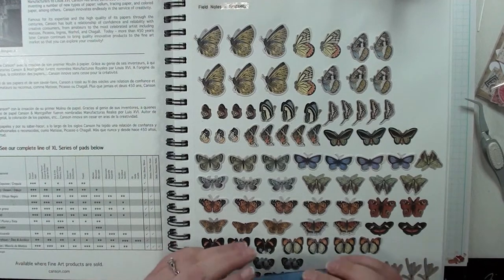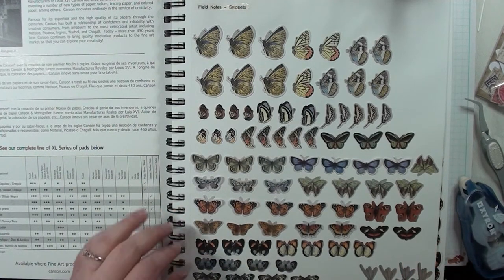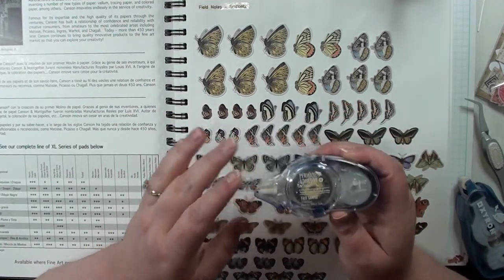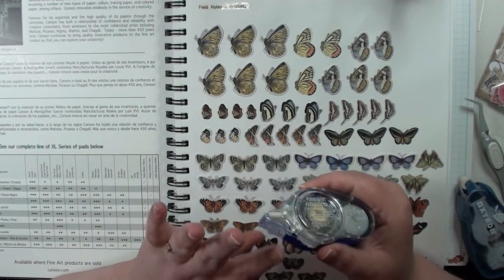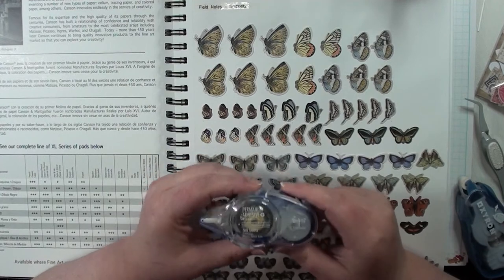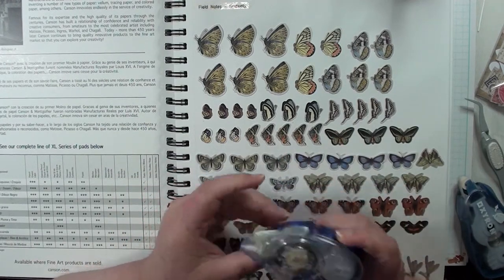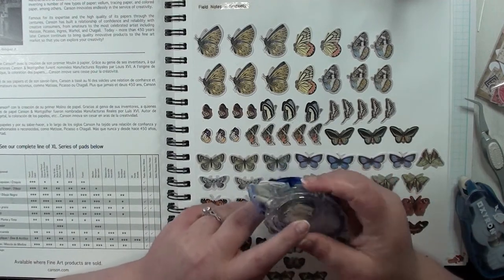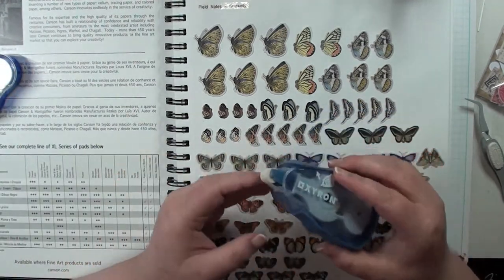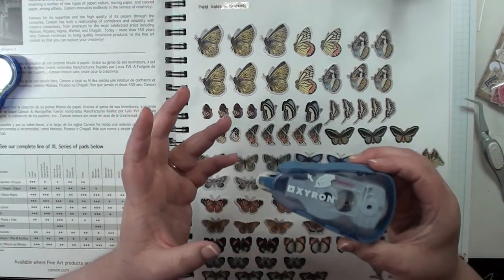The adhesive I decided to use was a dot runner. I tried a lot of adhesives — some of these have different adhesives on them because I was figuring out what I like, what comes up easier, what holds the best. I found that I like dot runners. The original creator used permanent Tombow adhesive and I'm shocked her stuff is even coming up — when I use that stuff on projects it adheres so well you're not pulling it up without ripping something. So I'll know which pieces I used that on because it's going to be a beast to get off the page. I tried repositional stuff and different permanent ones, and found any dot runner will work for this.